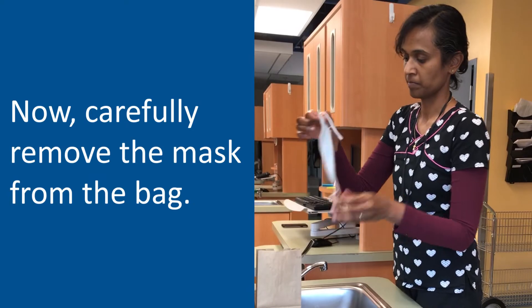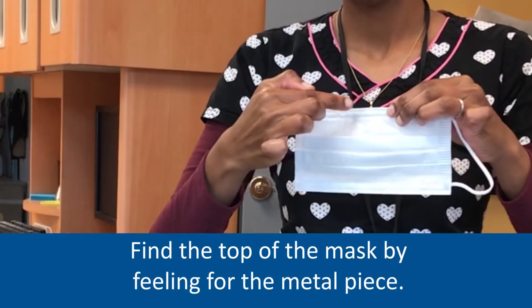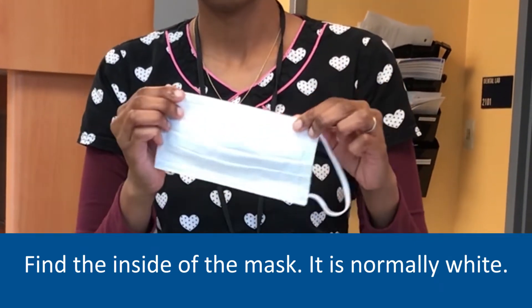Take the mask out of the bag. Find the top side of the mask by feeling for the metal piece. Identify the inside of the mask — this is generally the white side.